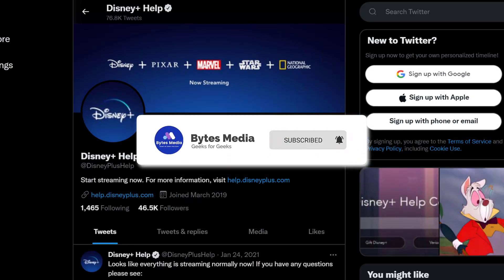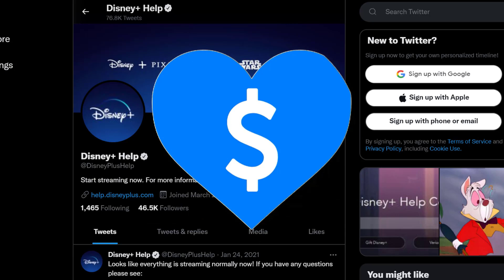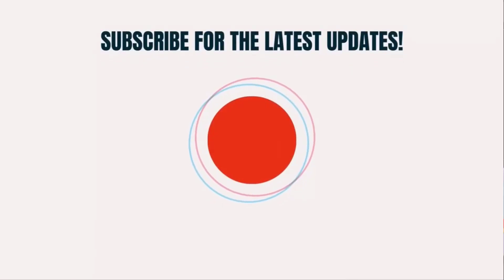Hopefully this will fix the issue, and if it did, make sure you give this video a super thanks by clicking on this heart icon to help support the channel. Don't forget to hit that subscribe button — we'll see you in the next one.